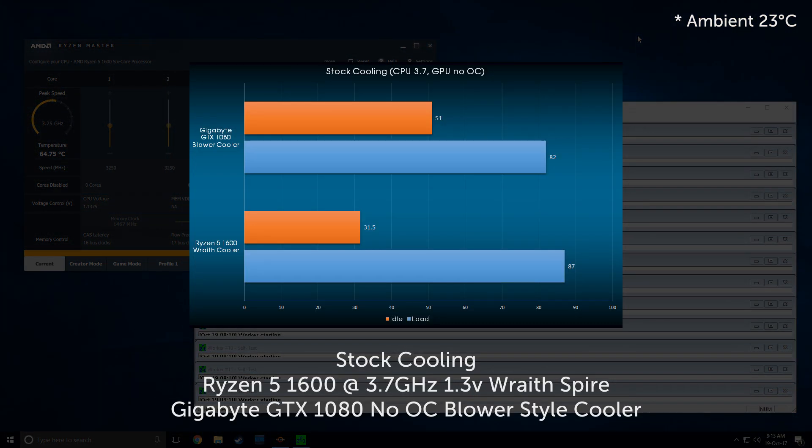Here are the performance results, starting with a baseline of stock cooling. With a Ryzen 5 1600 on the Wraith cooler, a light overclock of 3.6GHz at 1.3V was applied. The system idled at about 31.5°C on the CPU and hit 87°C under load. As for the GPU, the Gigabyte GTX 1080 with a blower-style cooler idled at 51°C and reached 81°C under load.